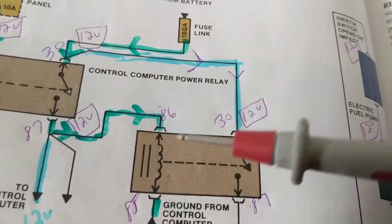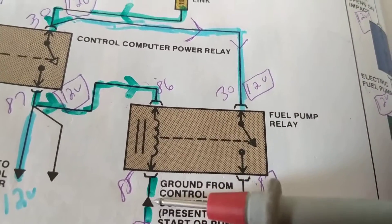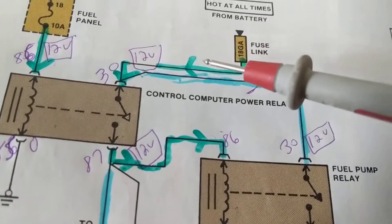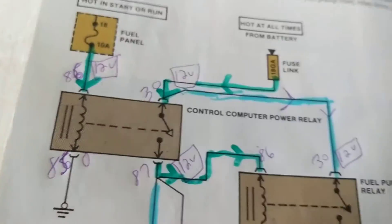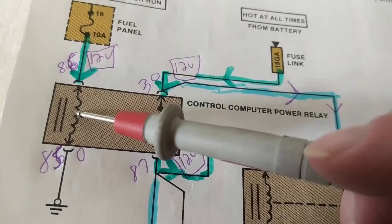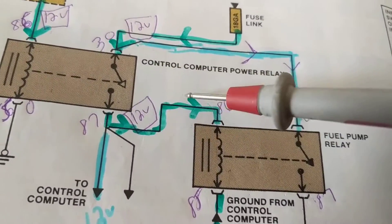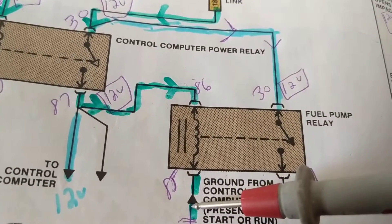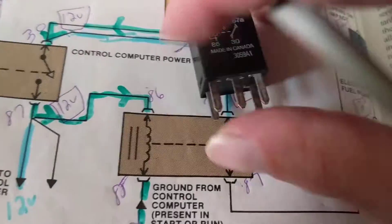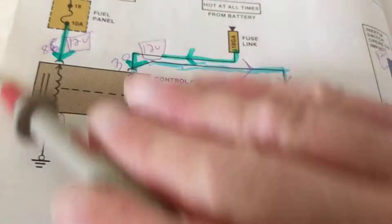If I have 12 volts at terminal 87 going to the pump, what does that tell you? This relay is working. What else does it tell you? Why is the switch closed? Because this relay is working. Why is it working? Because the computer ground gave us a path. And what else — the fuse is good. So going backwards: fuse is good, so the first relay works; first relay works, so the second relay works; second relay works, and the computer works. Once I measure 12 volts at terminal 87, I have isolated all the circuitry and confirmed the computer is functioning.